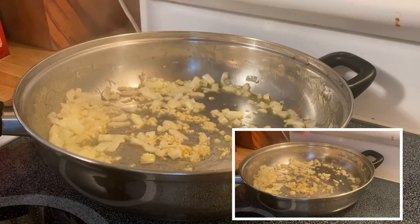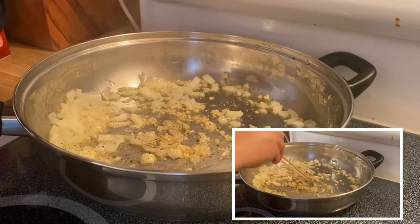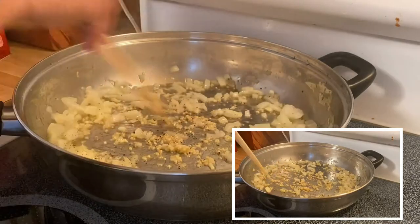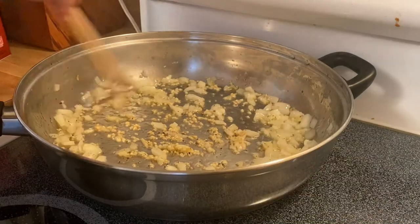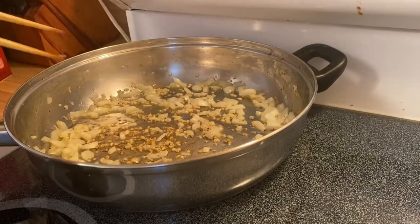While we are sautéing the onion and garlic, I'm going to put in some pepper. So I'll stir our onion, garlic, and a little bit of pepper.